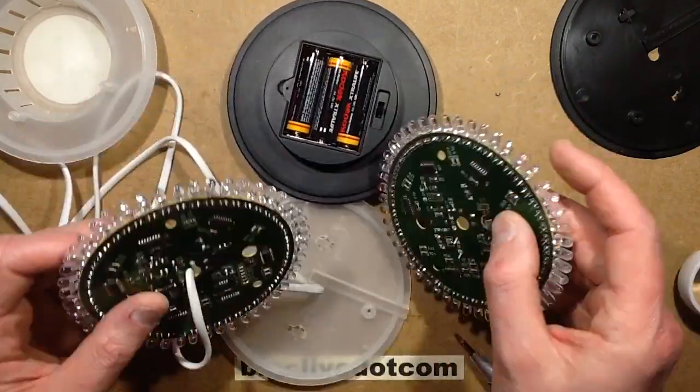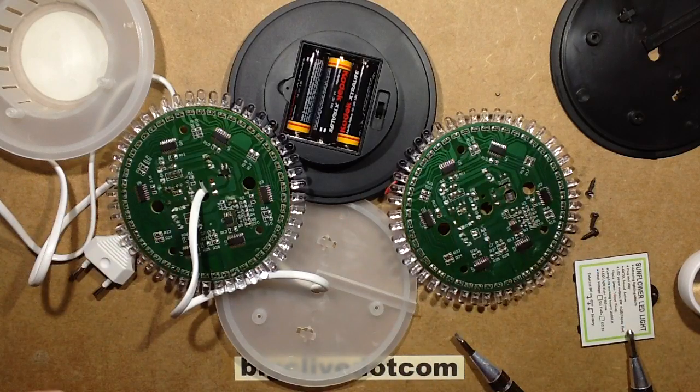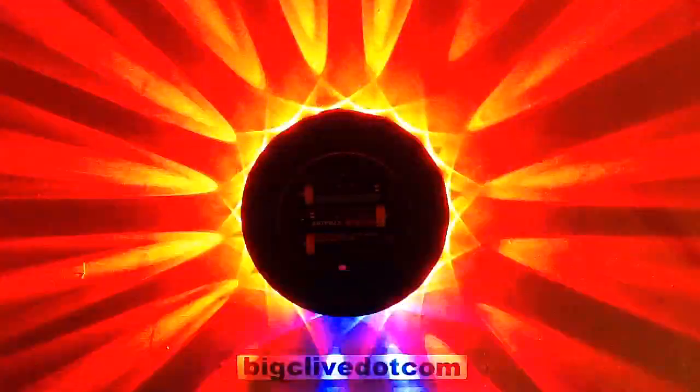So yeah, this is a good effect. I've discovered what the microphone does — watch this. It reverses the pattern every time it detects the thump of the bass. Now I'm going to let it run through its whole effects program for you so you can see what it does.